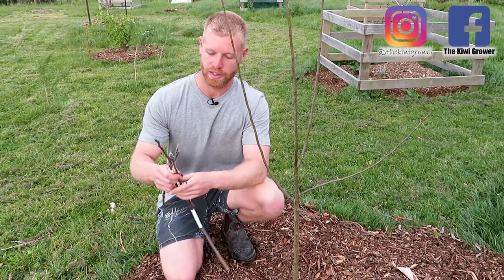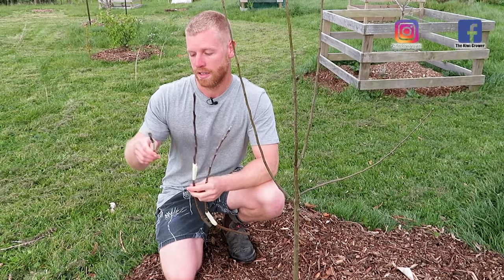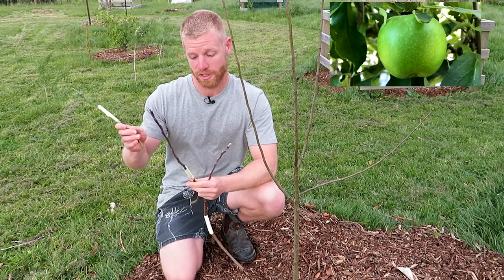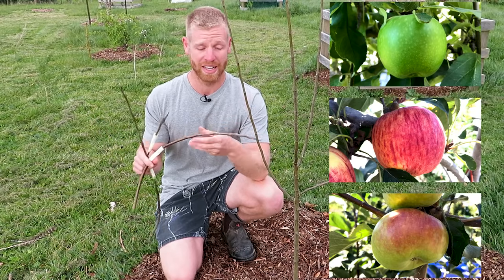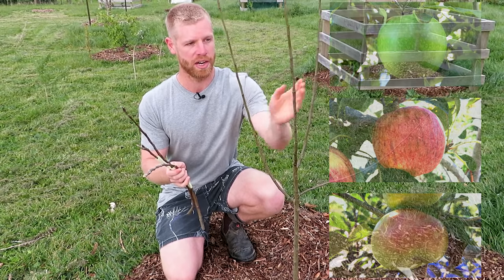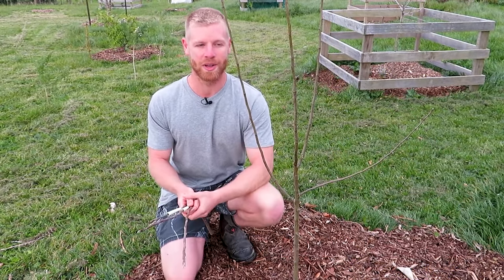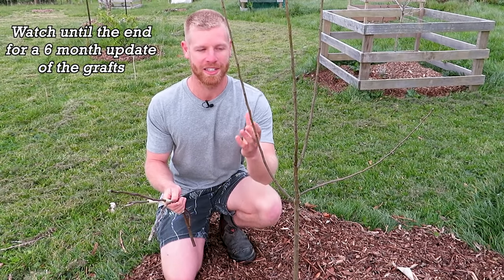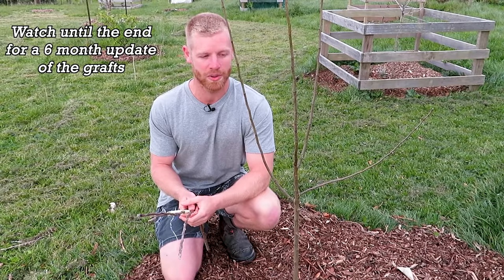What I've got here is three different branches from my mum's trees of apple varieties. Here I've got a Granny Smith apple which is a green apple, I've got a Gala apple, and also a Monty's Surprise which is a really large apple. These are going to be attached onto this tree using a technique called Whip and Tongue. Just a quick disclaimer — I am pretty new to grafting, but hopefully I can explain it in a way that makes it fairly easy for you guys to give it a go as well.